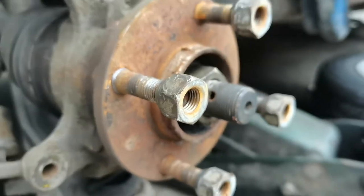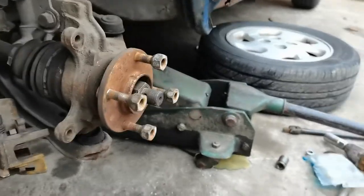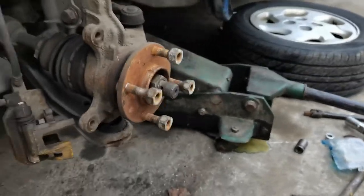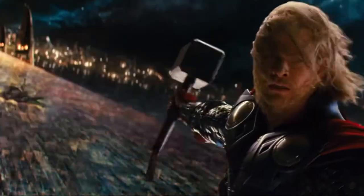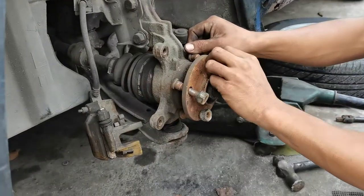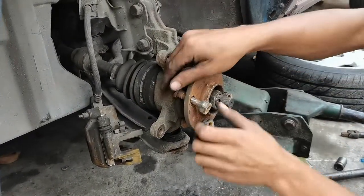Medyo ganun lang. Tapos katawagin nyo si torque. Ayan, so tanggal na sya.